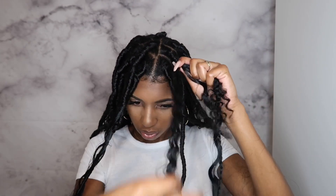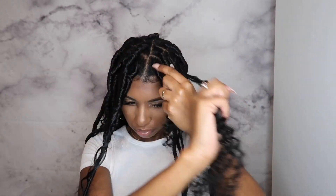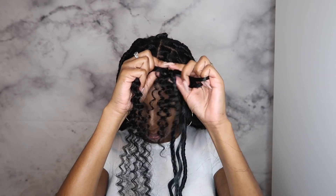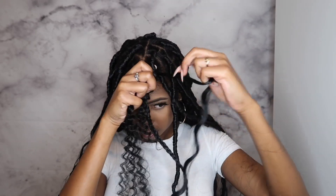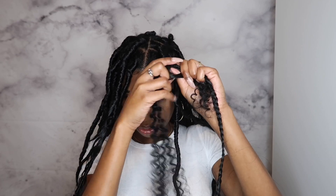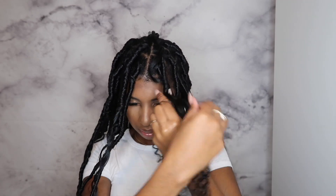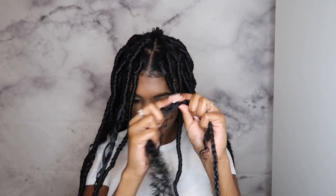I'm just going to twist all the way down. Now when I get to where I left my curl out, I am going to separate that and twist under. And you don't want to twist your curl.